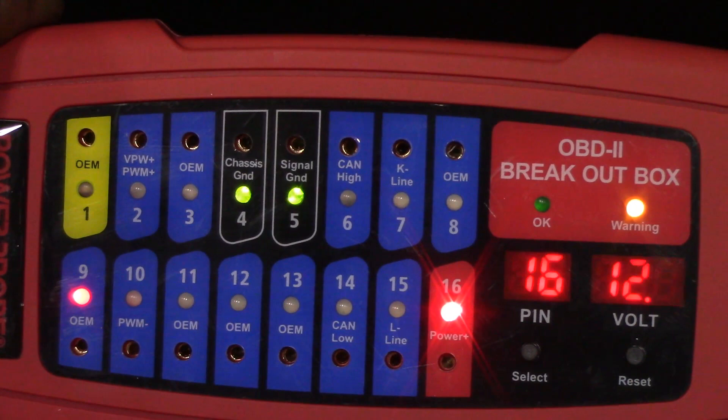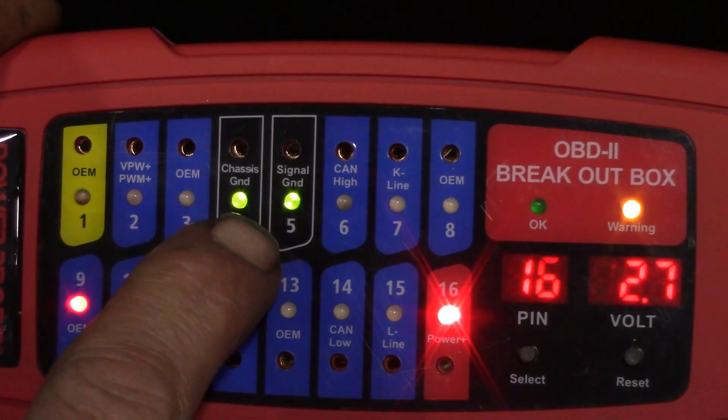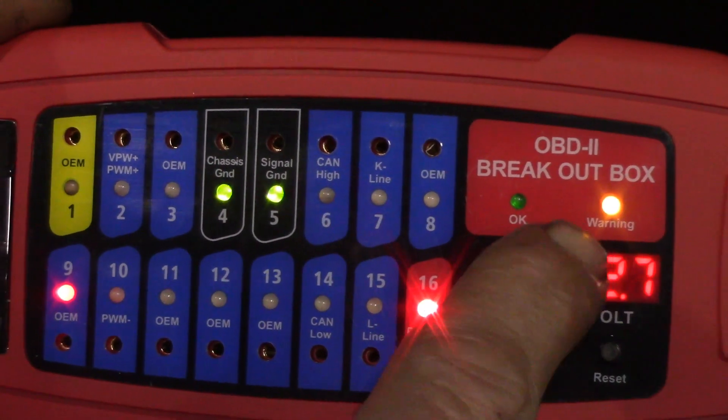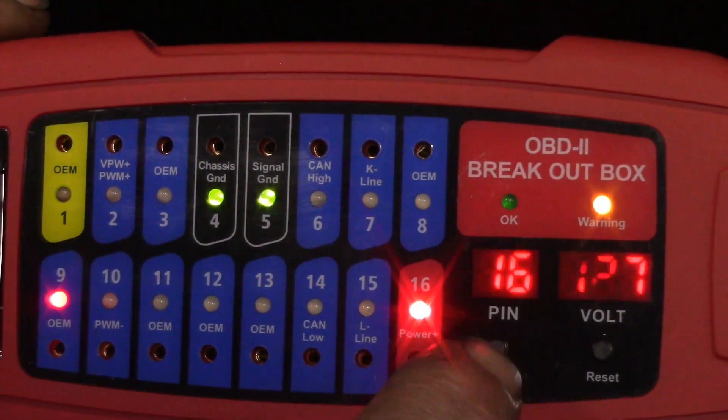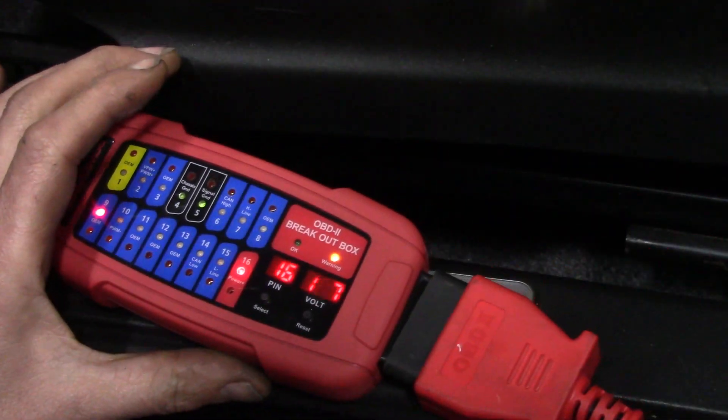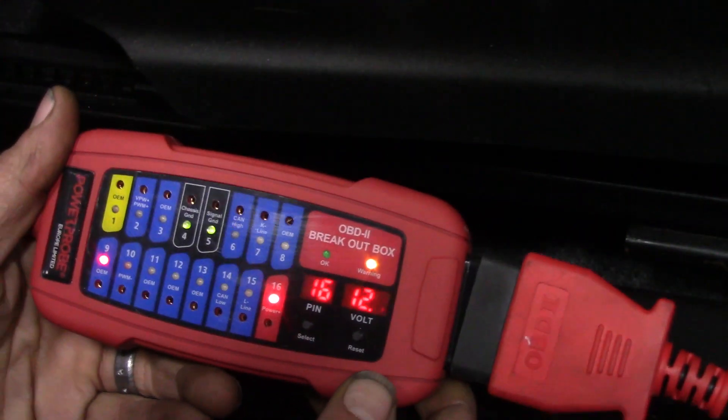As you can see, we have our LEDs displaying green, red, and the orange warning LED. These are all explained in the instructions. I'm going to plug in my Autel scanner as well, and as you can see it is powering up — working through the box.